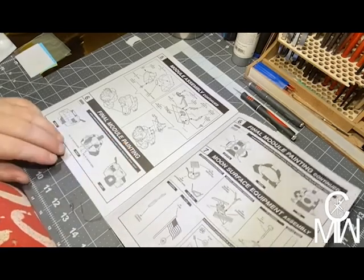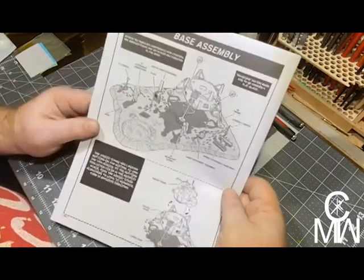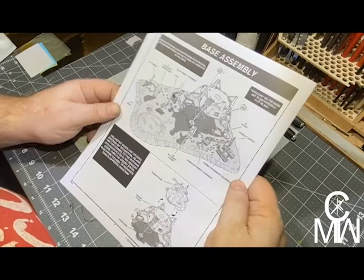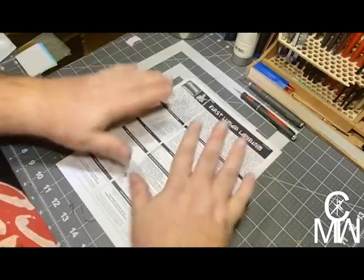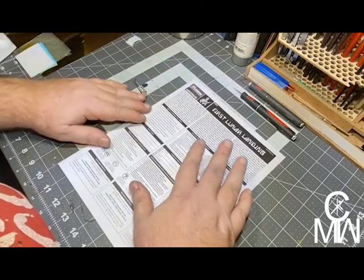Very nice. And then the placement of everything. Yeah, we should be really good. Why don't we go ahead and get this project moving, shall we?